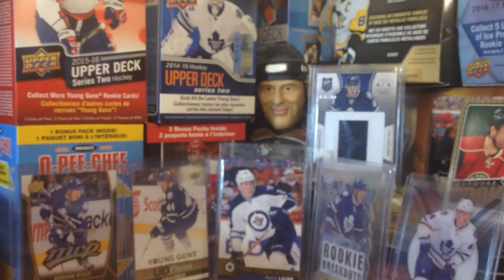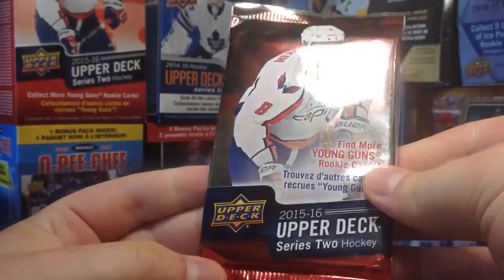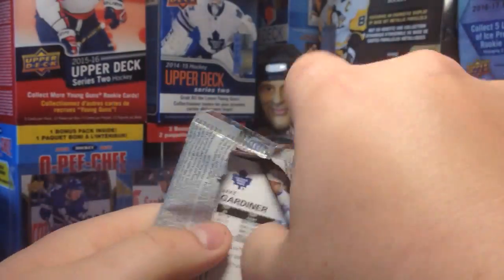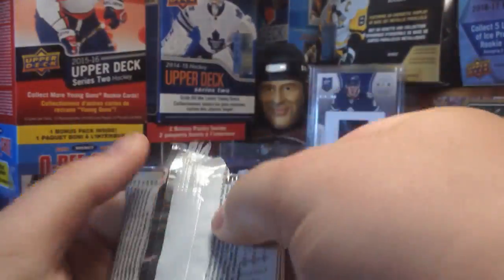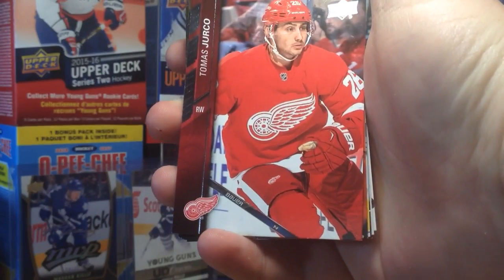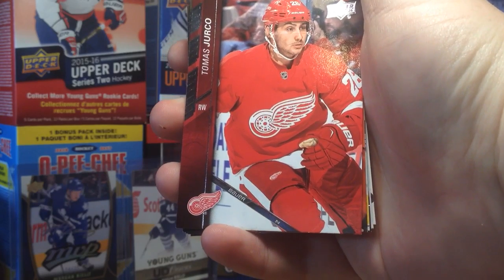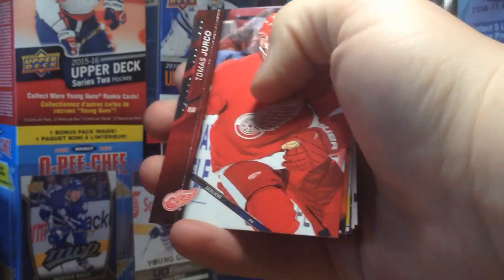We have the two packs. Let's open these, and then we'll open the next box. Start off with Series 2 because it's not as good as Series 1. These are eight cards a pack, so these are like standard retail packs. Obviously we're hoping for anything here — Young Guns would be greatly appreciated. This is an official Upper Deck product, but it's distributed by MJ Holding Company — I just read that on the bottom.